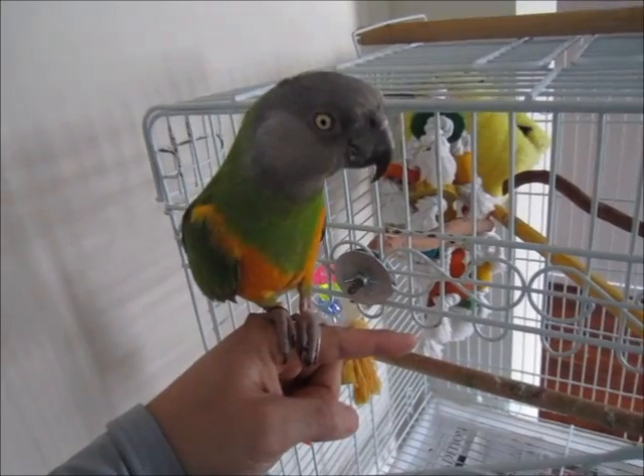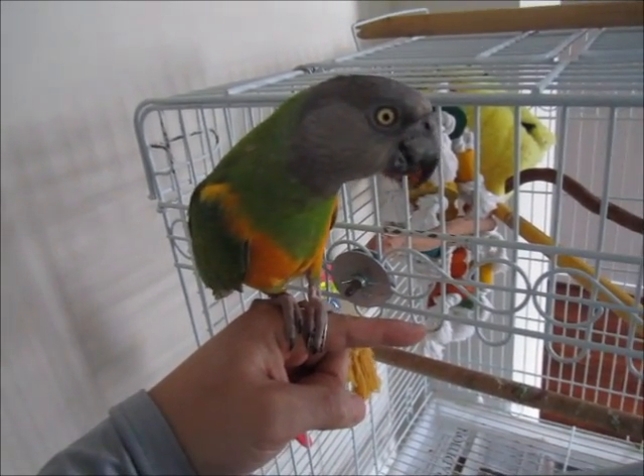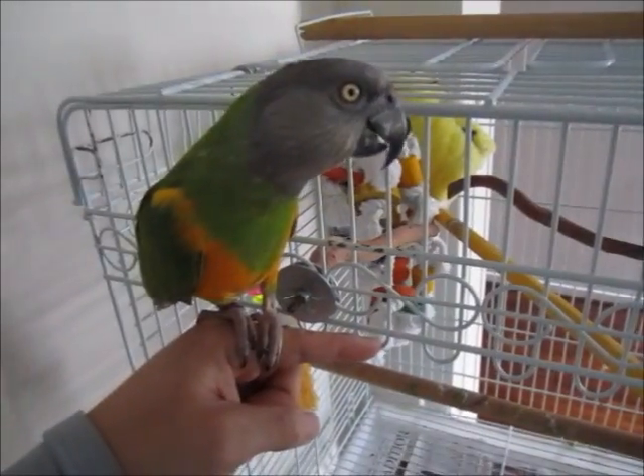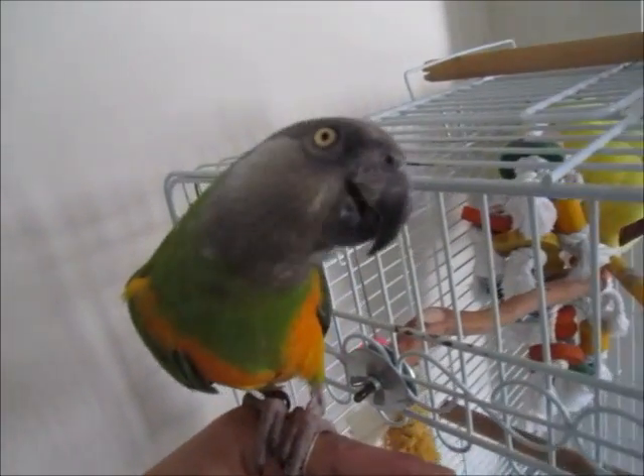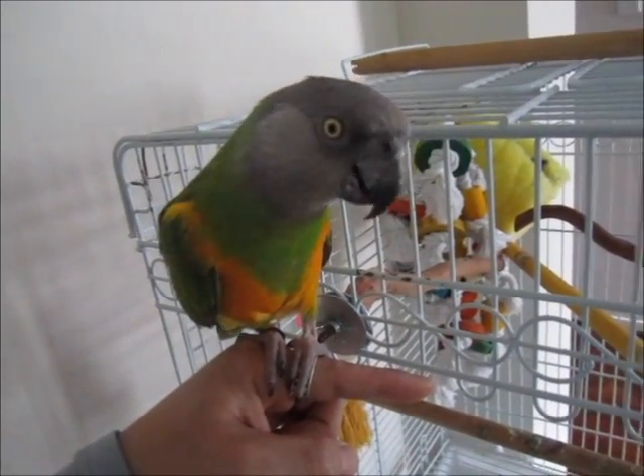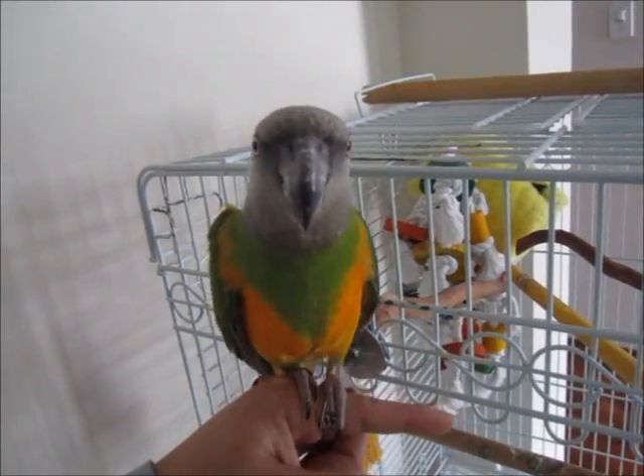It's a she. I think it's an African seagull or African grey. But it's so cool. Say hi to the camera. Anyways, I'm going to have to put it back in.